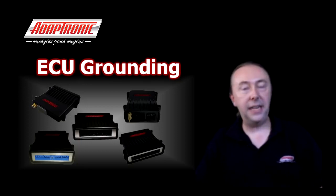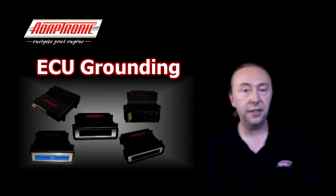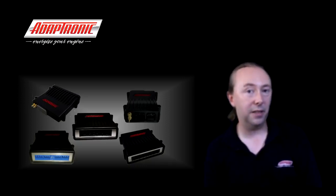Hi everyone. I thought I'd make a video about ECU grounding because I've seen a lot of debate about the best way to ground ECUs. I'll explain some of the theory because a lot of it's not all that difficult to understand. However it is complex with several separate considerations, and when you see how they interact you'll see there is actually one optimal solution that works for almost all cases. My point here is not to tell people how to do it, but to encourage people to analyze systems properly.